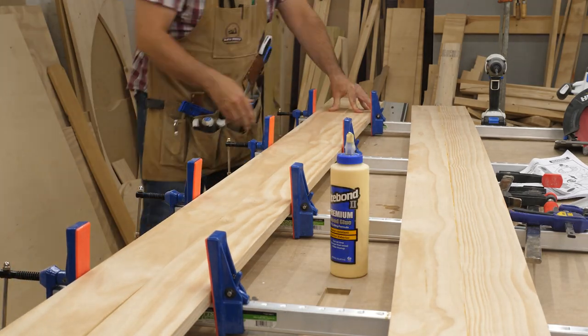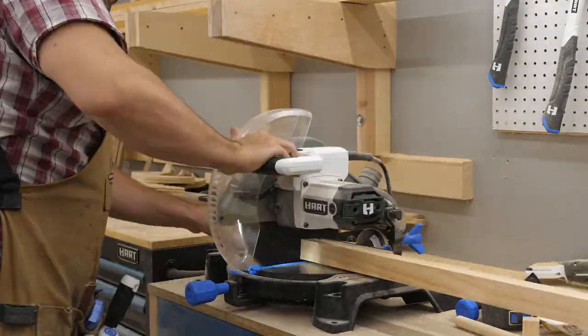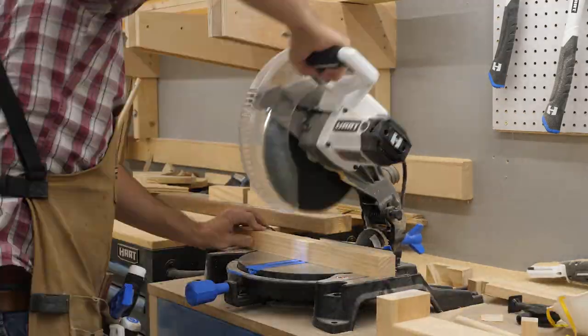While those were drying, I started on the frame. The whole thing was going to be made out of 2x2s and I used a miter saw to cut all of my pieces.